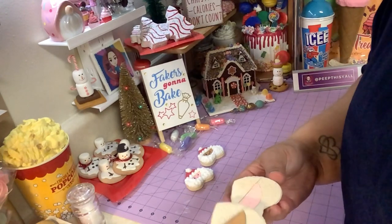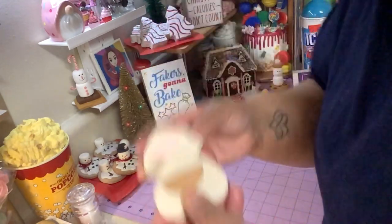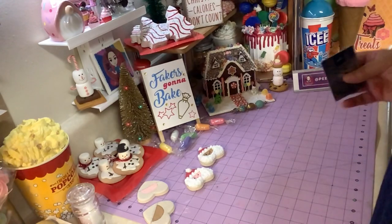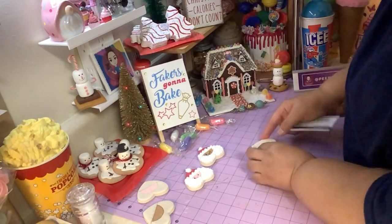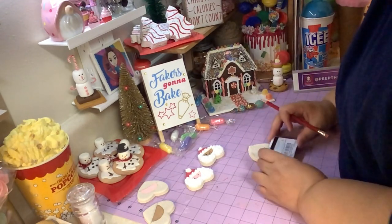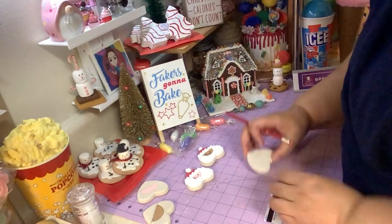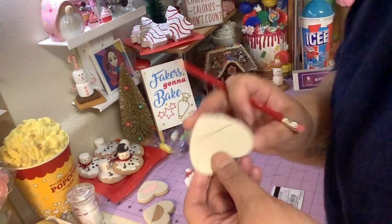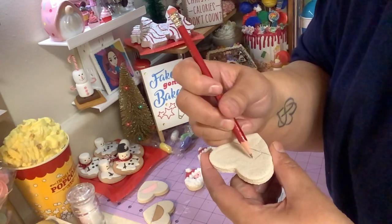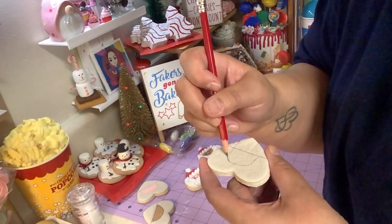So I took a pencil and outlined where I want the hat part to be and where I want the face part to be. I'll show you how I did it. I took anything with a straight edge, turned the cookie upside down, and drew a line where I think I want the hat to end. Then by hand I made a semi-circle for the face.